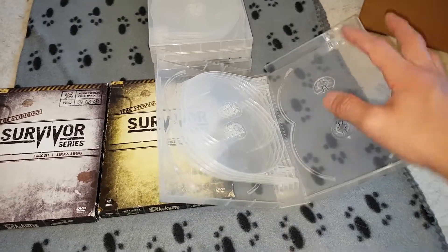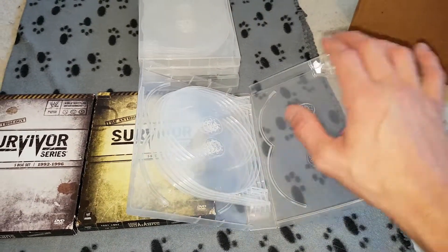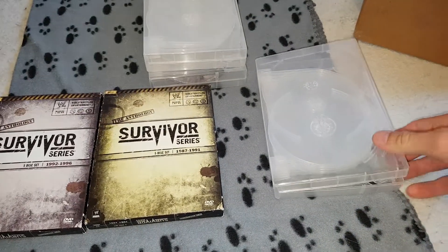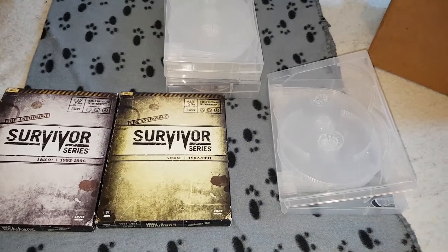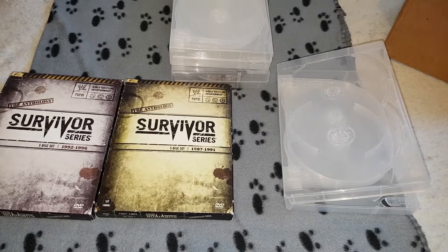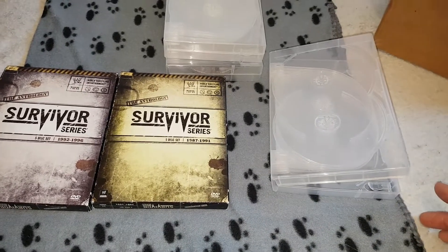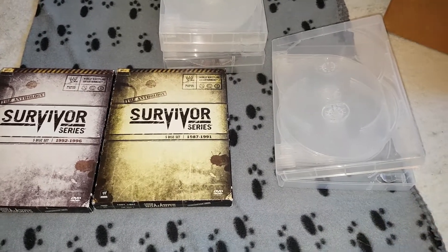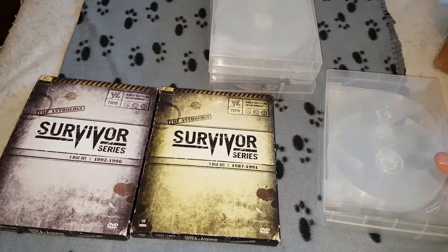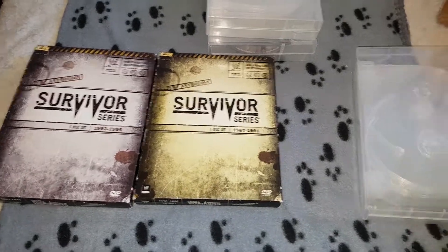For one, I didn't want any discs rubbing against each other. If you'd like the link, these are available on Amazon Canada. They also have them on eBay. These were actually cheaper on Amazon for me. But if you're in the States, they might be cheaper on eBay. Came to about $30 Canadian, which is decent.